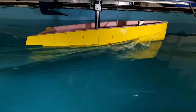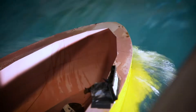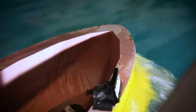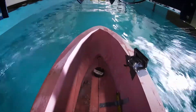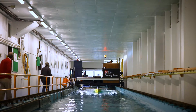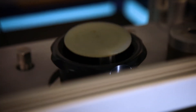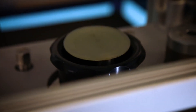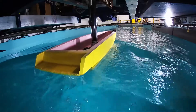We conduct the tests by first of all building an accurate scale model of the vessel, which is machine-milled in a foam block. We have to weigh it carefully and ballast it to exactly the correct weights, and we attach it to a towing post which is pulled along by the towing equipment. That post is able to measure all the different data points that we need, and the data is collected on a computer and then taken away to be analysed.